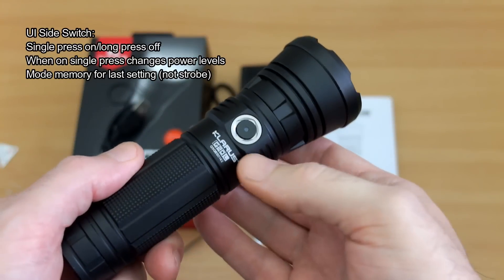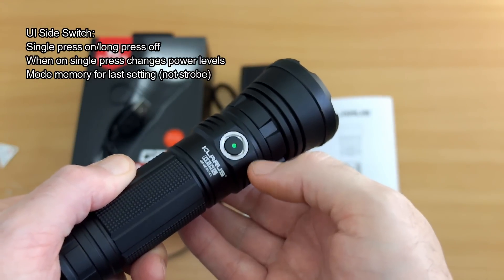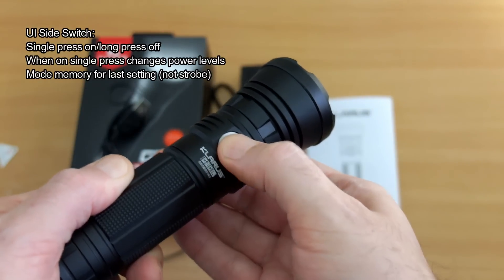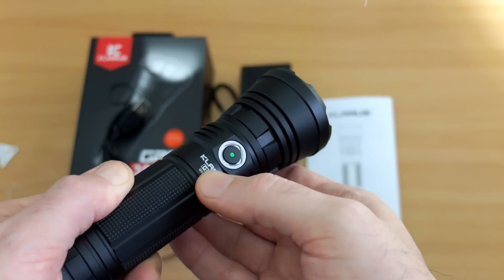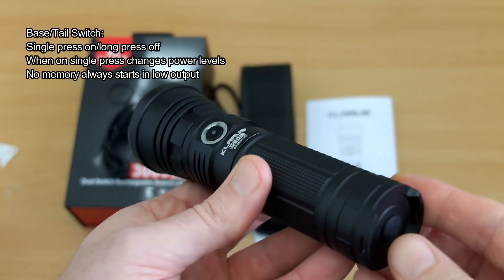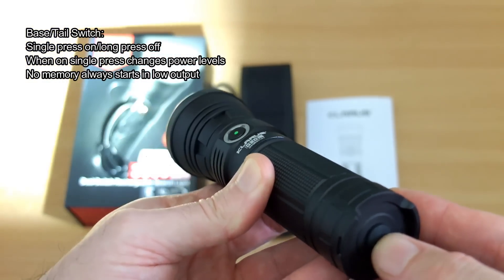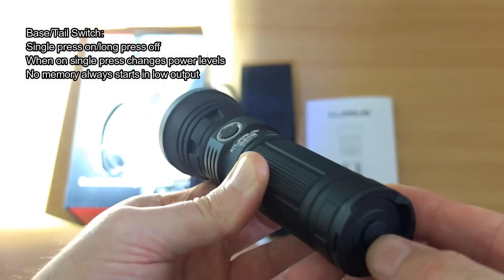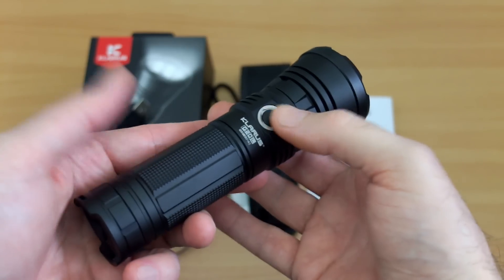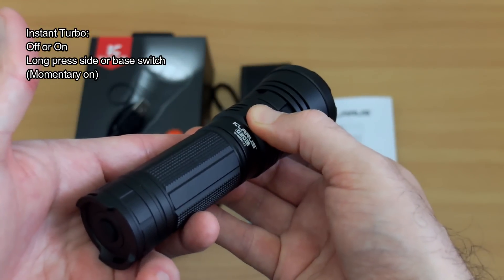The UI: on the side switch, single press for on and long press for off. When it's on, single press again to switch through the four mode levels — mode memory is included. On the base or tail switch, again single press on and long press off, but it always defaults to the low power output, so no mode memory on the tail cap switch. That gives you instant access to low.